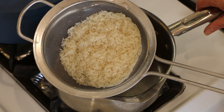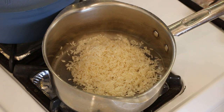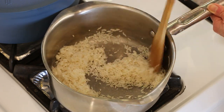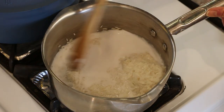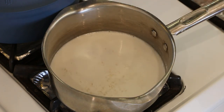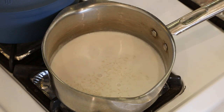Here I have a cup of basmati rice, which I've rinsed a couple of times and drained. That's going to go in a saucepan on medium-high heat and we're just going to toast this for a couple of minutes, stirring it constantly — we're using no oil. Then I'm going to add a cup of light coconut milk, give it a good stir, and make sure nothing is stuck on the bottom. Once it starts to bubble, check one more time that nothing is sticking, then turn it down to medium-low or low, cover it, and let it cook for 15 minutes.